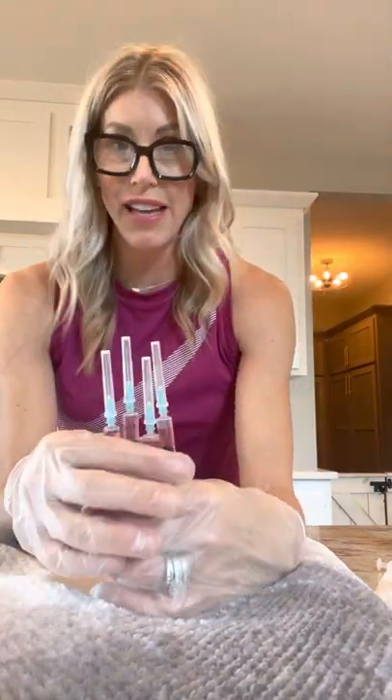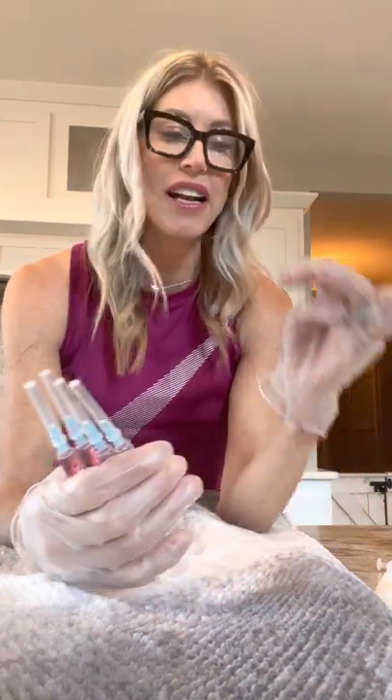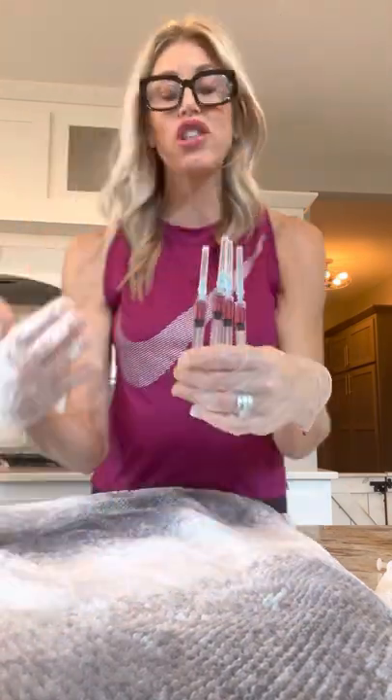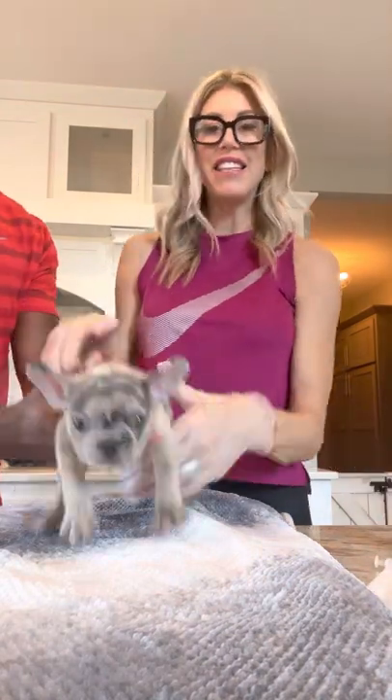We have four more to give, and I have already pre-prepared these. All of this needs to stay refrigerated — it's really important that this stays refrigerated. You can pre-prepare your shots a couple hours in advance. If I'm going to a guardian home or a co-owned home, I will pre-prepare these and make sure they're in a cooler on the way there.